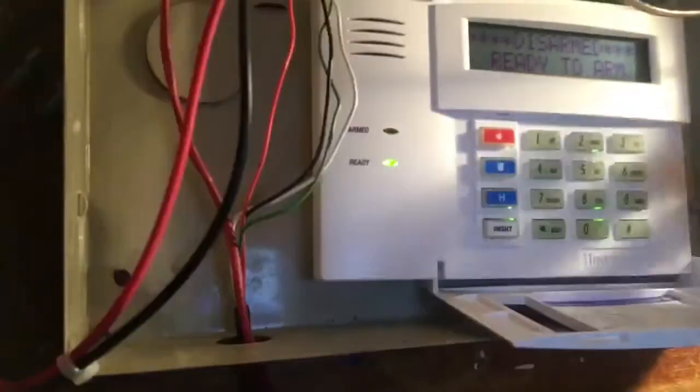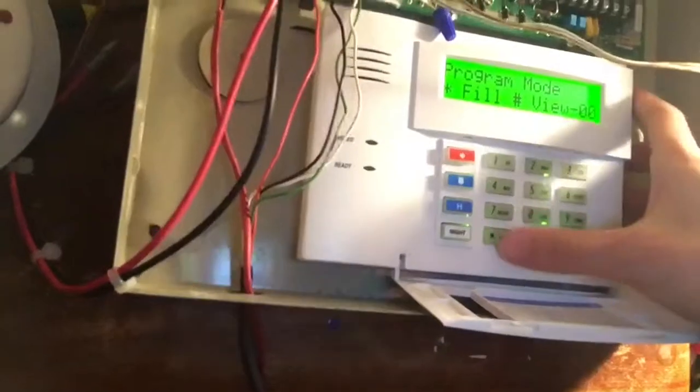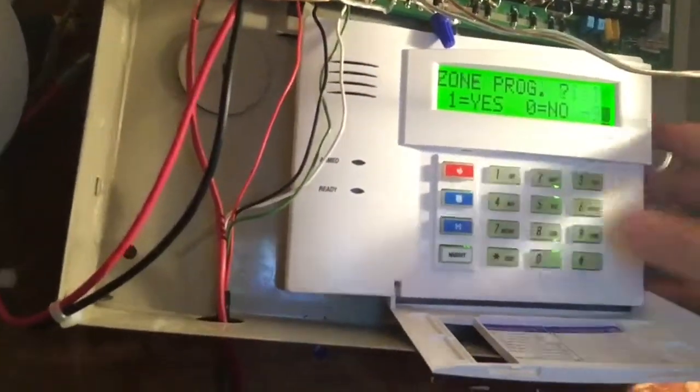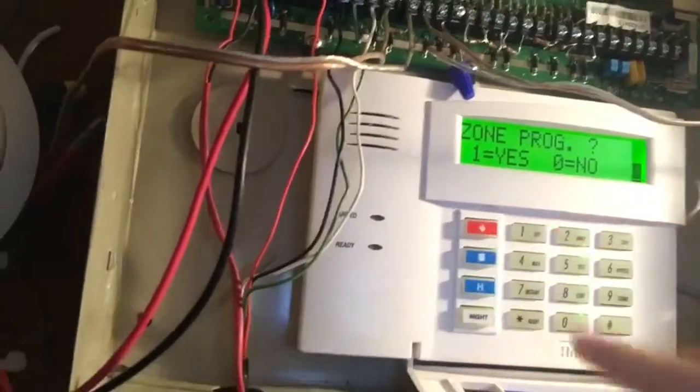Now let's get into the programming part. To get into programming on the Vista 128, it is 4-1-4-0-8-0-0-0. We are now in program mode. We're going to hit star, 9, 3 for zone programming. Zone programming — yes.